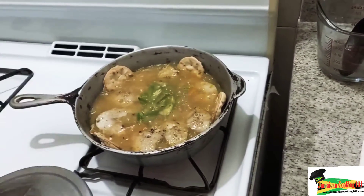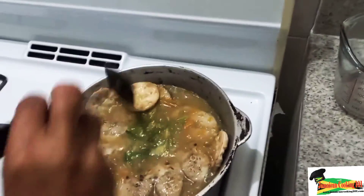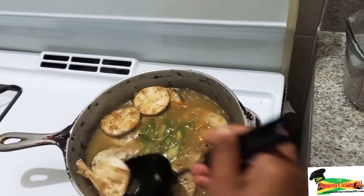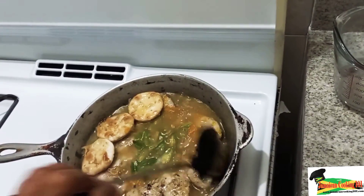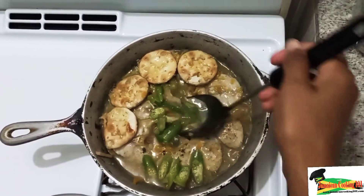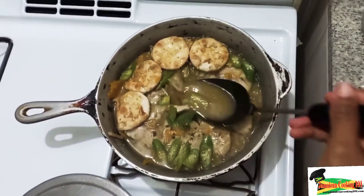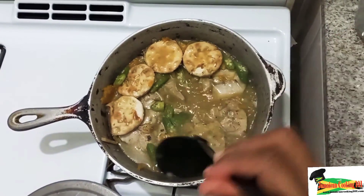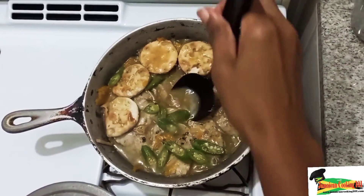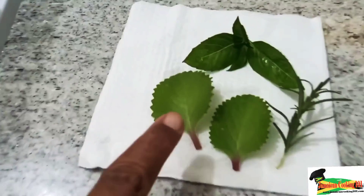We're going to cover and allow this to cook for about two more minutes before we turn the fish. After two minutes it is bubbling. We're going in to turn each piece of fish, moving away the crackers — they are well moist and ready for consumption. We're moving the okra to the side to give us space to turn each slice of fish, making sure that all pieces get some of the same flavor.